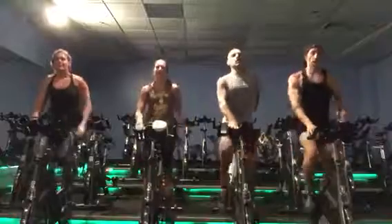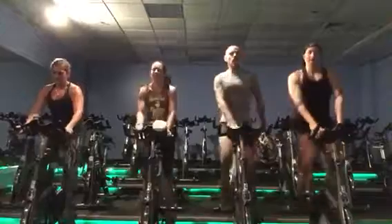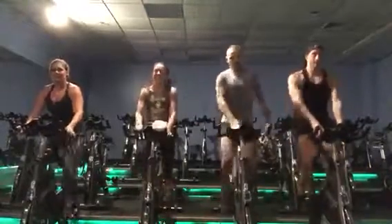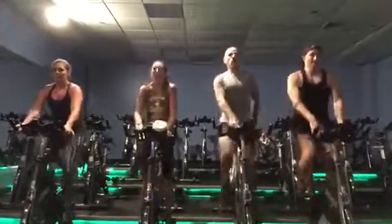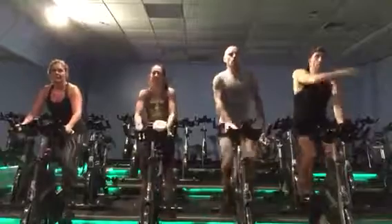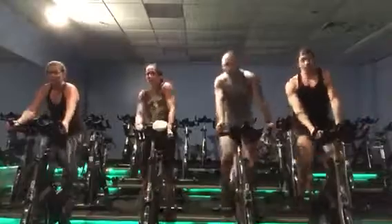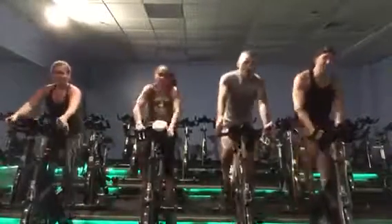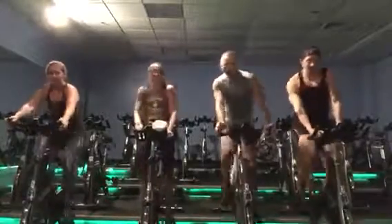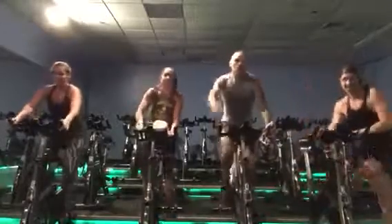Give me that run. Come on. Get you. Come on, finish it, finish it! Yes!